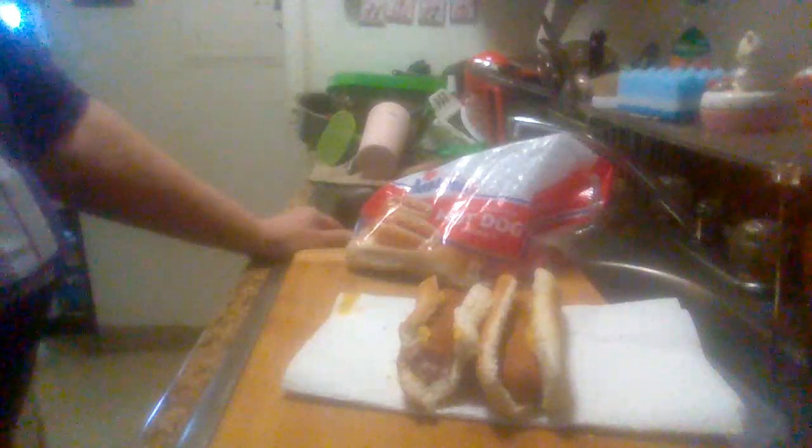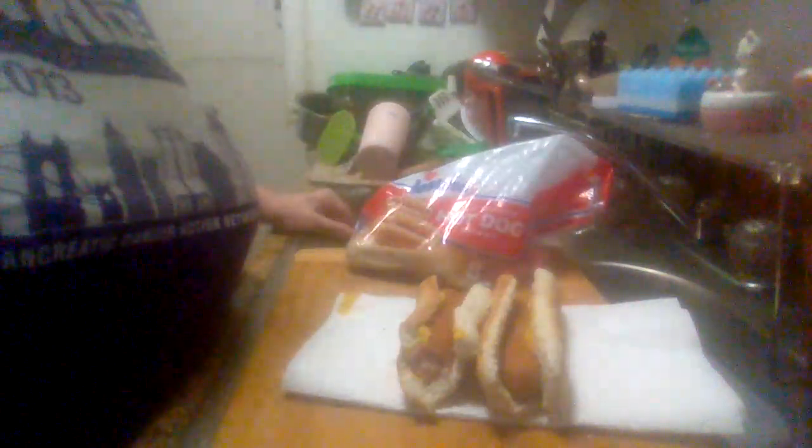Please like, share, and subscribe to my channel. This is Off Grid Midwest product reviews. See you on my next product review.